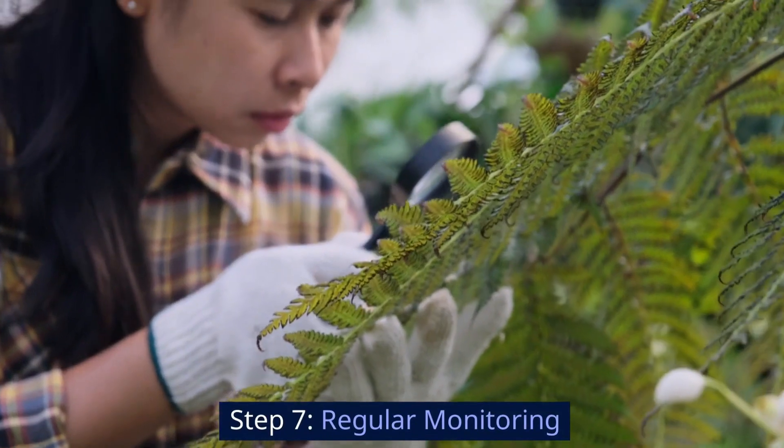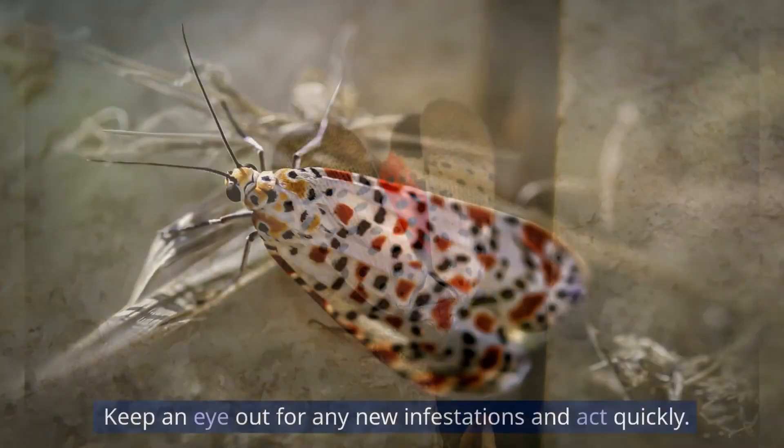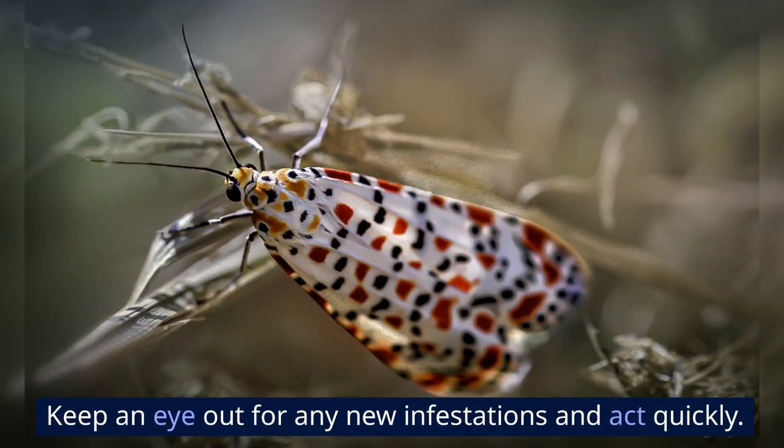Step 7: Regular monitoring. The key to permanently getting rid of spotted lanternflies is consistent monitoring. Keep an eye out for any new infestations and act quickly.